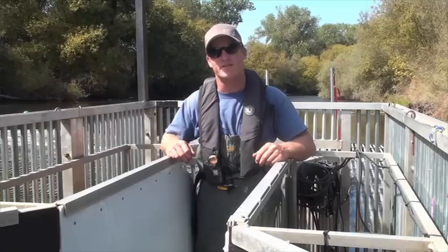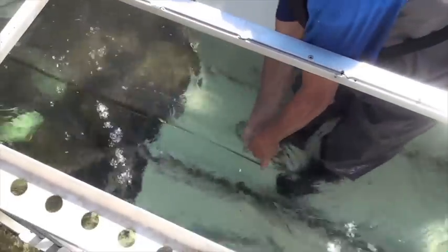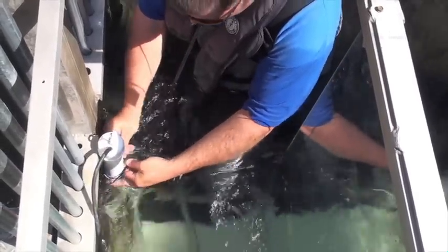To obtain consistent photo or video imagery, a channel is created using a white backdrop and a sheet of glass. The River Watcher comes with a lighting system to identify fish at night. The lights are placed vertically to illuminate the passage channel.